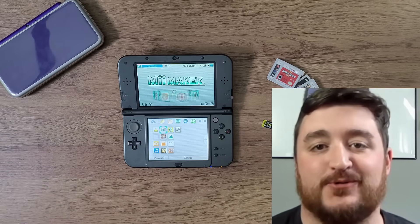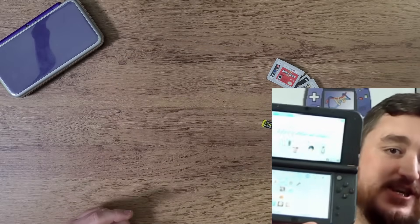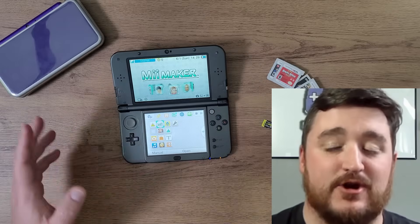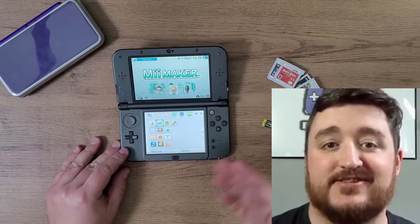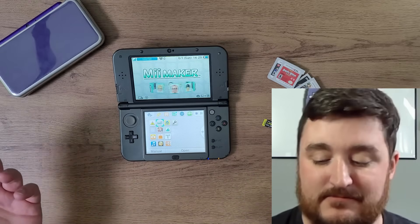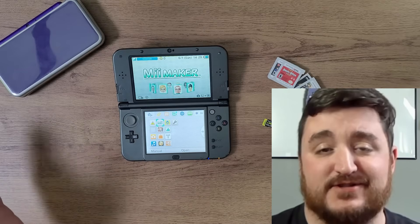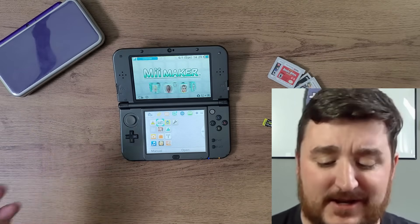This guide is going to help you get your already hacked 3DS console back up and running if you accidentally formatted it, if you bought it hacked and don't know what to do, or if you broke your SD card or it got corrupted for any unknown reason.